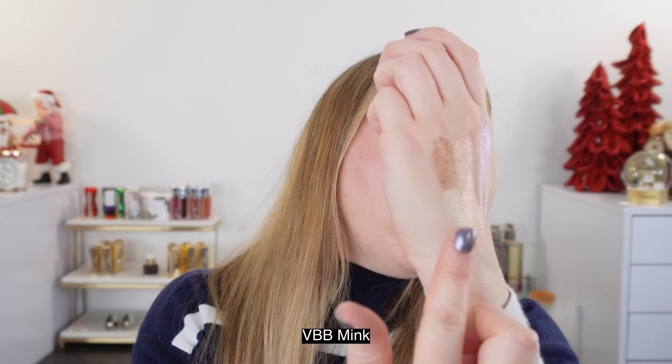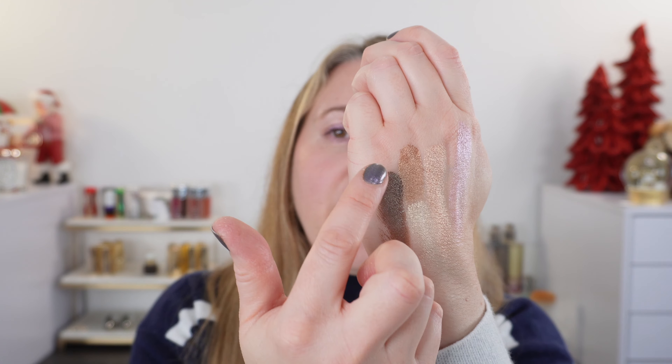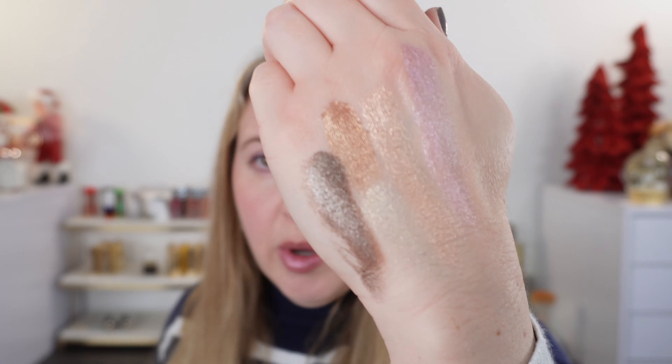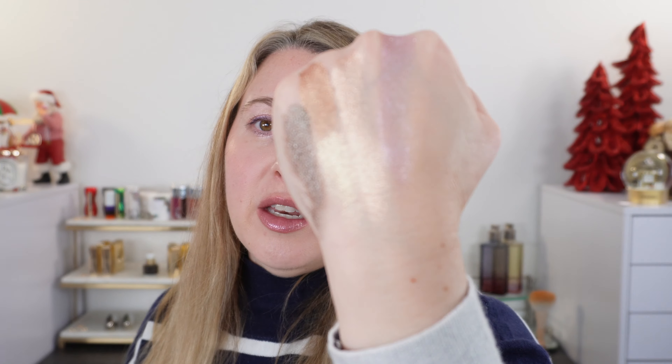I did want to share this just because this is my favorite of the Victoria Beckham ones — this is Mink. This one is definitely a little thicker. It's a very creamy formula, but it's thicker than the Pat McGrath or the other two from Victoria Beckham. Now that could also be because I've used this one a lot more than any of the others. I just wanted to share this because I think it's such a beautiful shade.